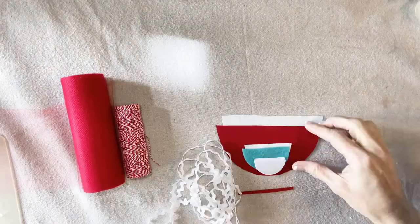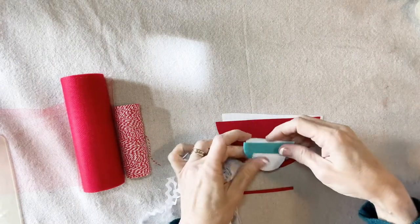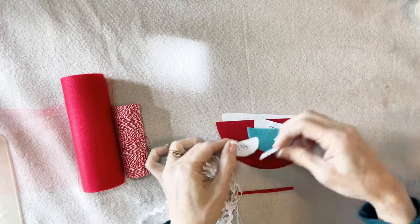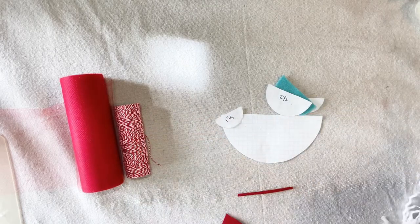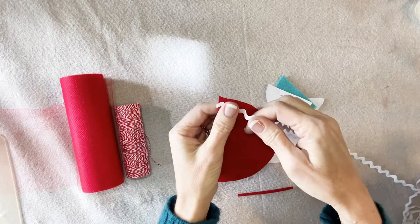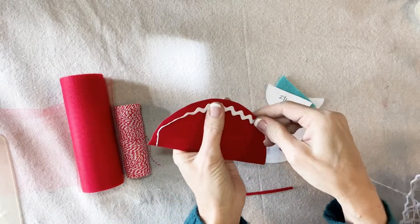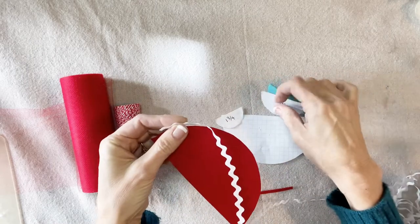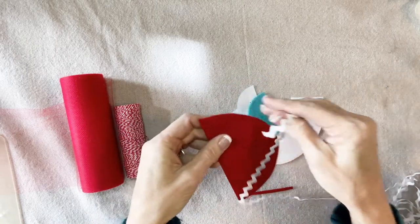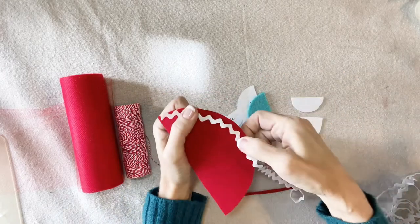Let's get started. I've cut out my felt — there's the dress, the wings, and the hat. First thing I want to do is sew some trim. You can use any trim. I will use rickrack around the edge of the dress and the edge of the wing. This just gives it a little bit more interest. I'll be right back.